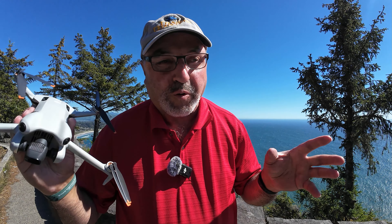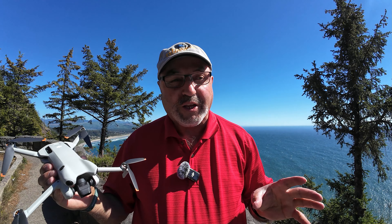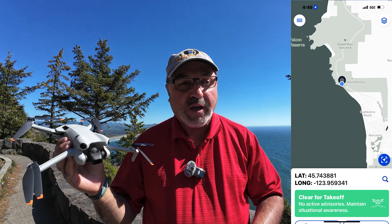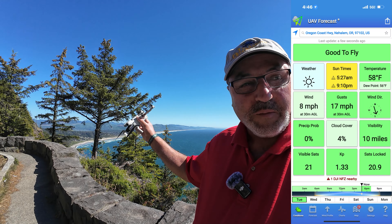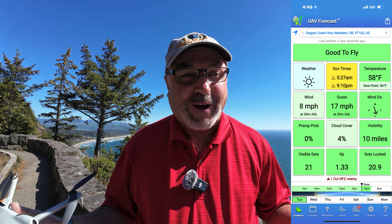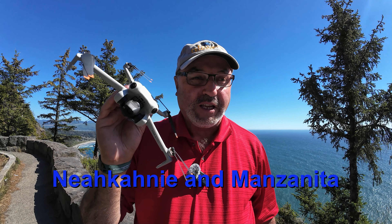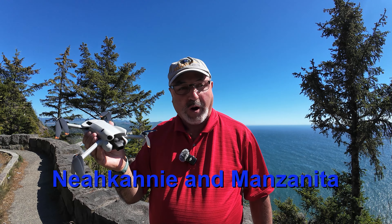Hey everybody, Marcus Crawford here with the Idaho Quadcopter Channel. I am at a really cool spot just off of Highway 101 on the Oregon coast. I can't remember the name of this beach — I'll look it up on the map and put it on the screen. But we're going to get some spectacular footage with the DJI Mini 4 Pro.